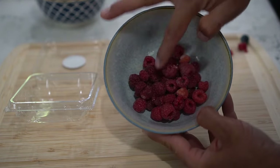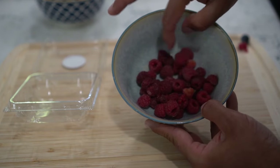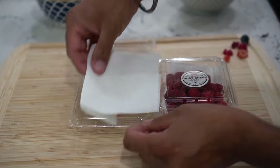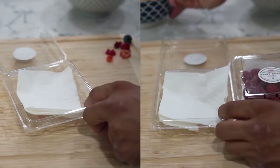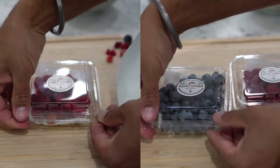Take all the berries out of the container and pick out any that have gone bad. We do not want to introduce any moisture — moisture is the enemy when storing berries. Line the same container with paper towel, add the fresh berries in, close the container, and place it in the fridge.